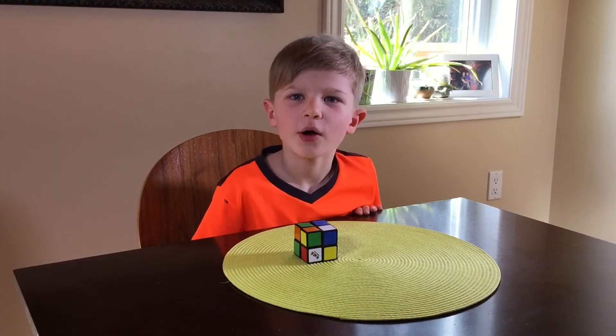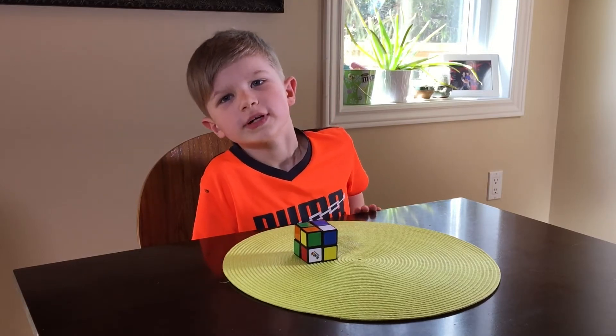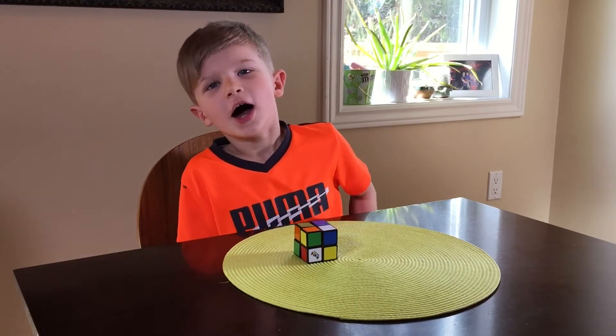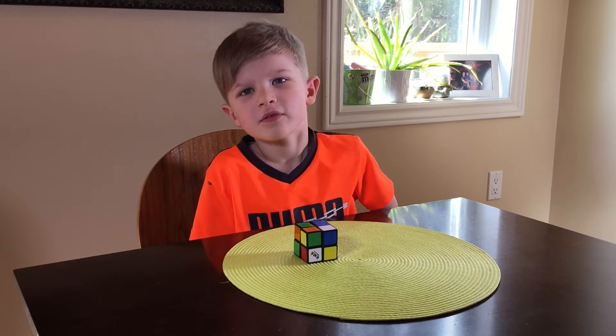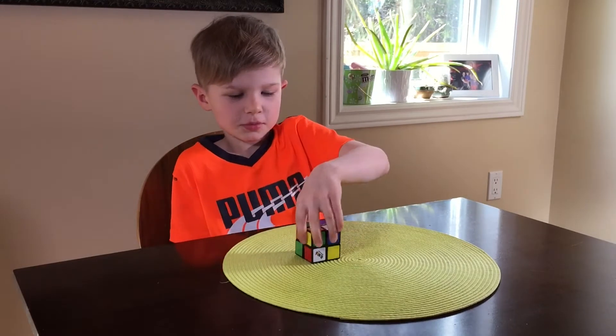Hi, my name is Jack. I will be showing you how to solve a real cube 2 by 2, and I'm 7. You might have to repeat the video 5 or 6 times, but eventually you'll get it, and it's all mixed up.